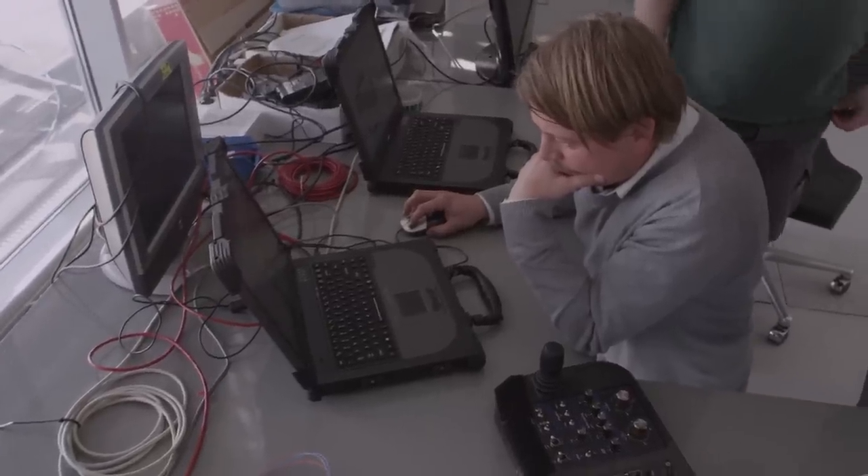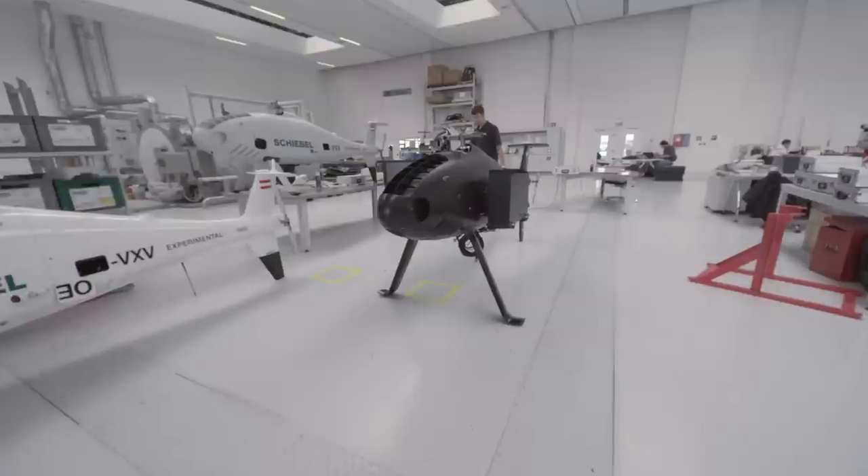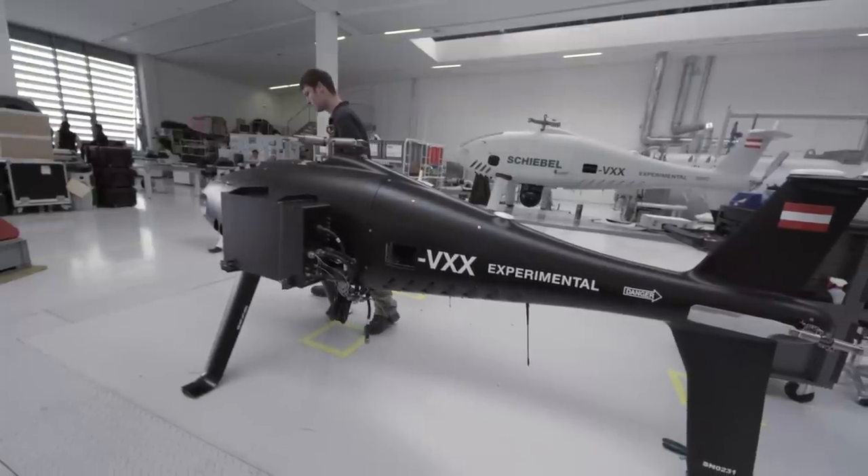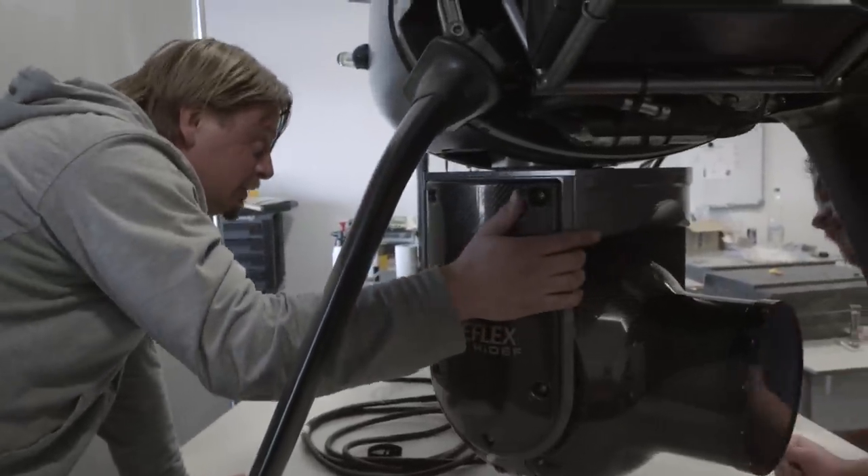My name is Andreas Desch. I'm responsible for the electronics and development of the S100 CamCopter. The CamCopter S100 is an unmanned aerial vehicle. It was previously used for surveillance and border control. Right now we are here to integrate the Cineflex camera.